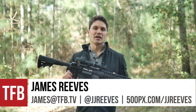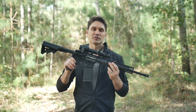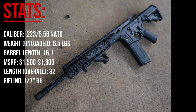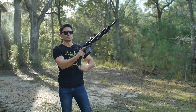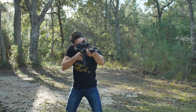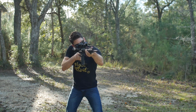Hey guys, James again for TFB TV, and I am thrilled today to bring you a brand new gun from LWRC. This is from LWRC's M6 IC series — that's the individual carbine series. These are the rifles that were made to compete in the Army's individual carbine competition. Those of you that know anything about the history of LWRC know that these guys almost exclusively do piston-fired uppers, so this is a really neat turn of events for LWRC to come out with a direct impingement gun.